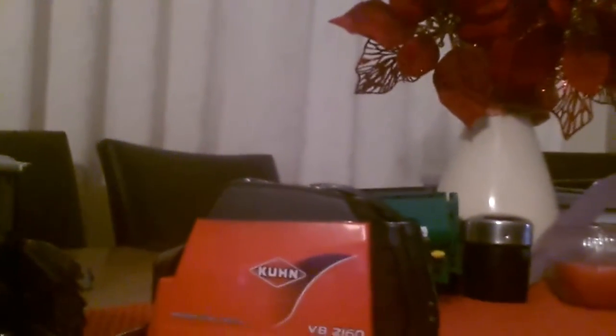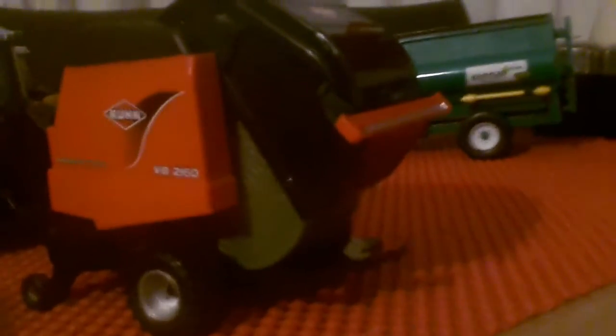I'm going to be doing the reviews over the next week or so. The TW10 is mainly going to have the Keenan diet feeder on it. The other models I've got today are the Kuhn VB2160 baler with one grass or hay bale, and also the Universal Hobbies 6290 — finally.